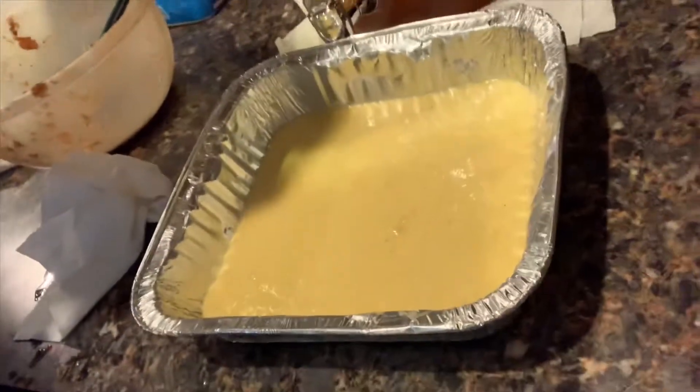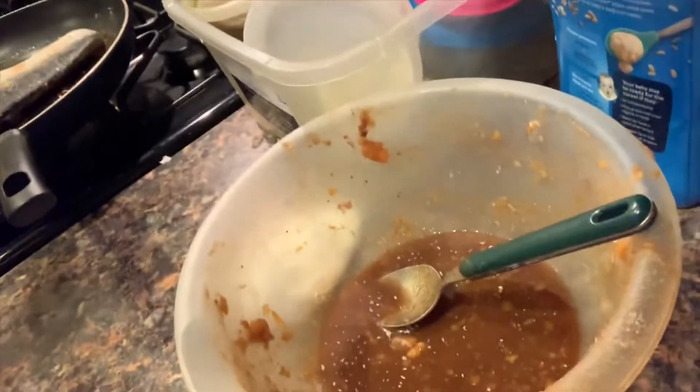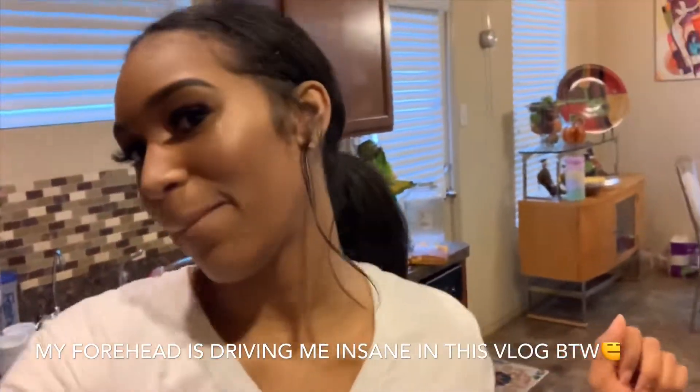Let's check on the macaroni and cheese and the yams. And of course, what Black person doesn't have this with soul food? Cornbread! Yes, ma'am, honey. This is my extra sauce for my yams. We're going to check on the macaroni and cheese and the yams and I'll be back in a minute.